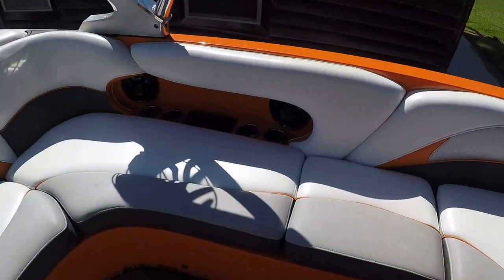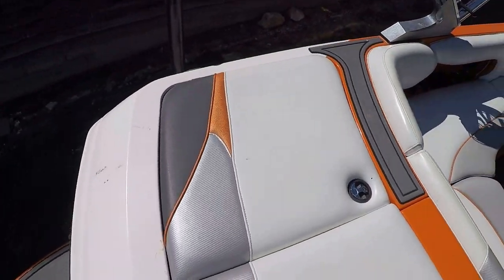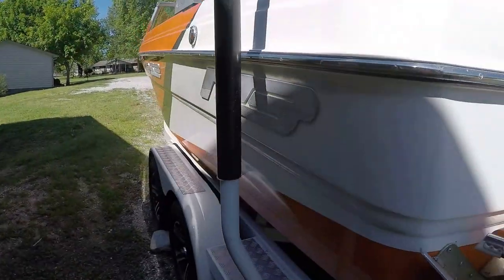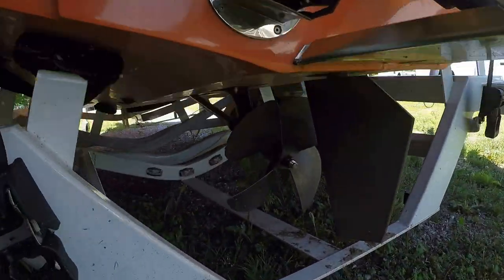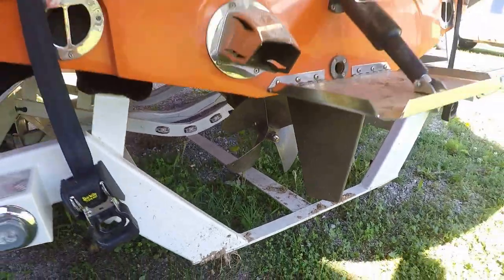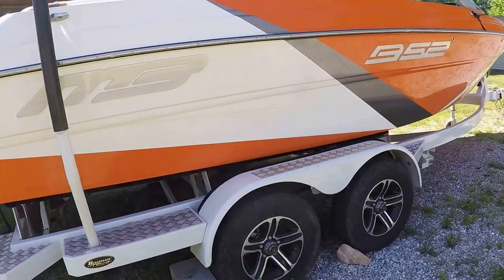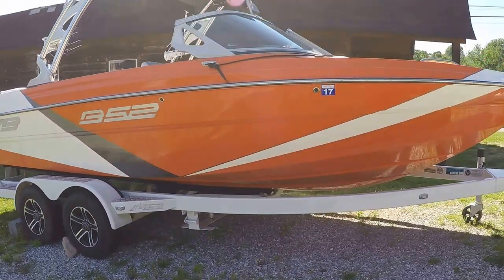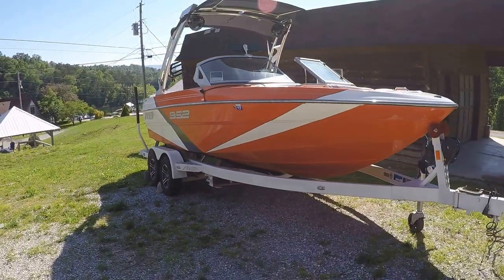Check out the website at www.yournewboat.com — that's where you're going to find a full list of features for this boat along with the current asking price. Contact us through there with any questions. Thank you very much for joining us. This is your four-blade prop. This will conclude the 2015 MB Sports B-52 wake boat for sale, located very close to Norris Lake, Tennessee.